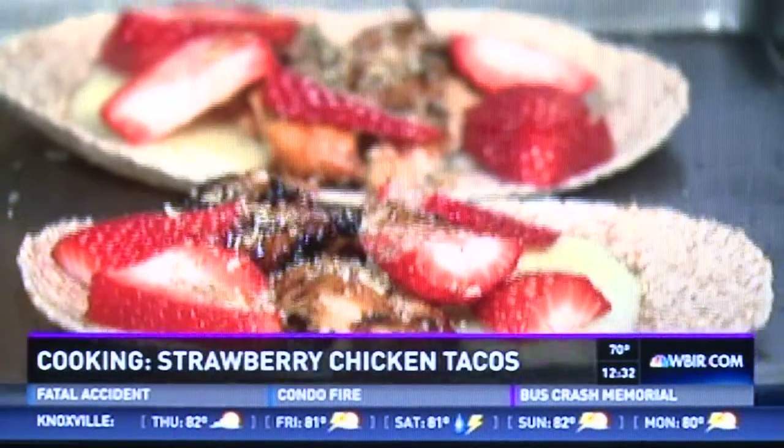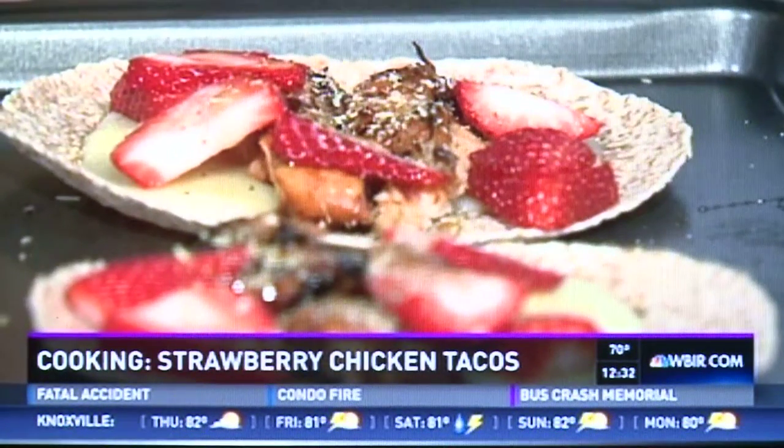Do you just eat it open-faced like that? You just wrap them up like a taco — you'd make a big mess, but that's okay. It's healthy, it's simple, it's easy. Loaded with vitamins — you're going to feel good after this. You're going to actually have a boost of energy rather than feeling like you need to take a nap.